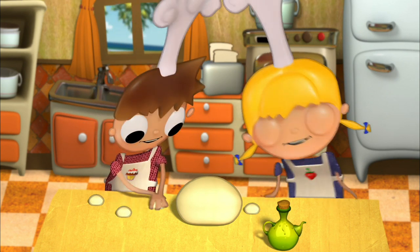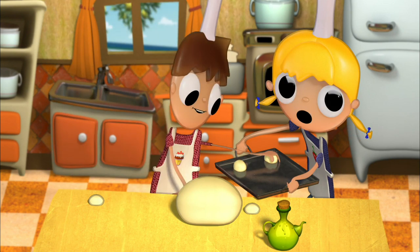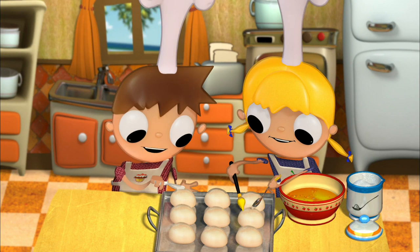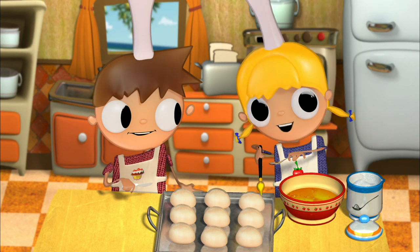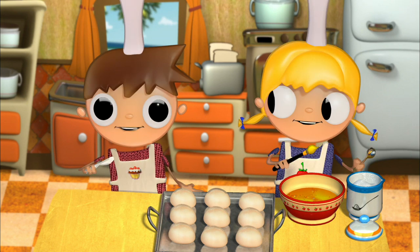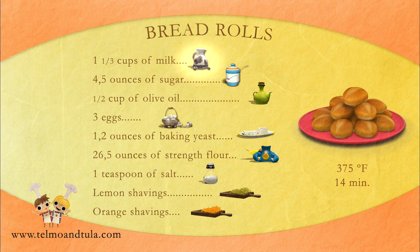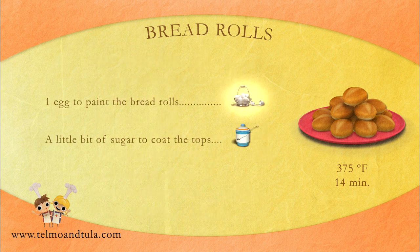We put them on a tray and let them sit a little while longer until they're twice the size. I'm cutting them a little bit now, and painting them with a little bit of egg and adding a little bit of sugar. While our grown-up puts the bread rolls in the oven, we'll go over the ingredients: 1 and 1/3 cups of milk, 4.5 ounces of sugar, a half cup of olive oil, three eggs, 1.2 ounces of baking yeast, 26.5 ounces of all-purpose flour, 1 teaspoon of salt, lemon shavings, orange shavings, and 1 egg plus a little sugar to decorate.